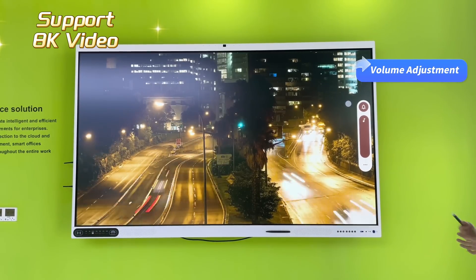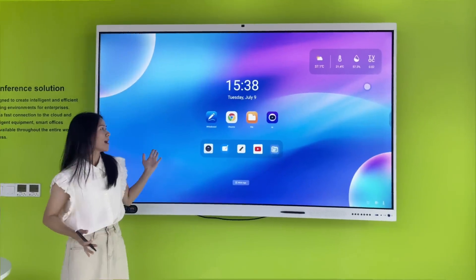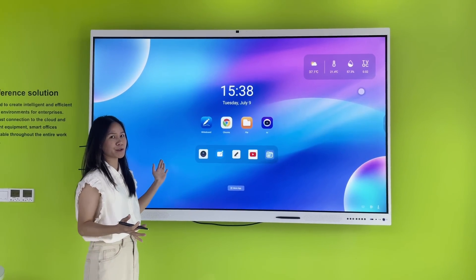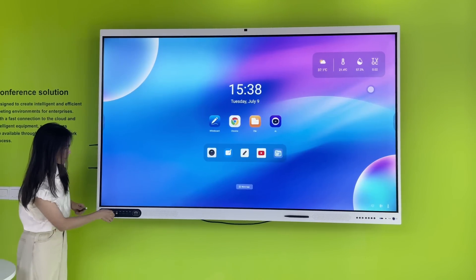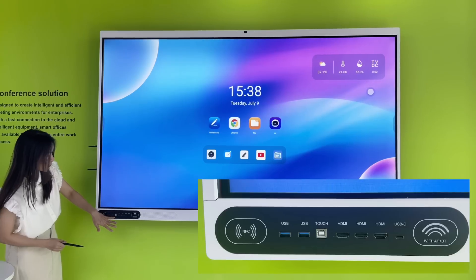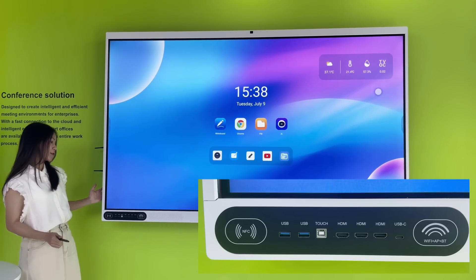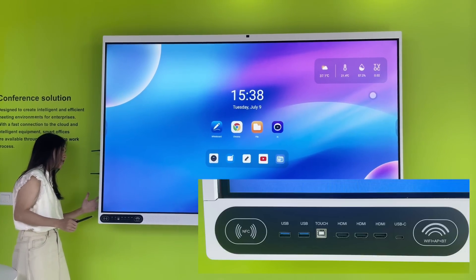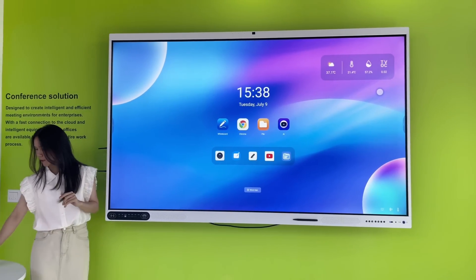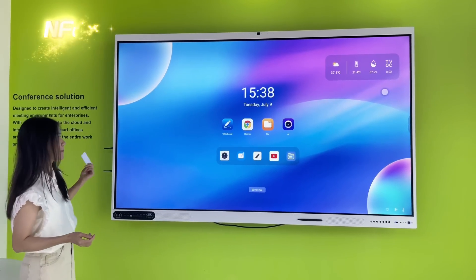That's a loud sound — you can hear the effects clearly. For the RK3588, it also comes with multiple ports on the front and back. On the front we have a USB port, HDMI-in, and NFC. On the back there is USB Type-C, HDMI, touch, and other connectors.